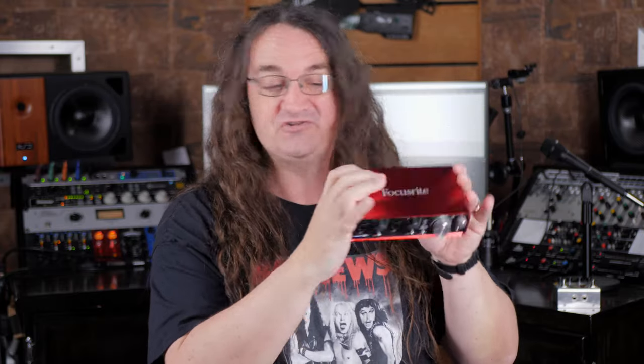Now this is a second generation 2i2. I know in the first generation they had a problem where you couldn't get it quiet enough — it would spike the signal and it was pretty much useless to record amp some guitar with. So for those of you out there who have a second generation Focusrite 2i2 and this is all you've got to record with and you're worried if it's good enough — yes, it absolutely is good enough to record your guitars with. Stop worrying so much, now go rock the world.